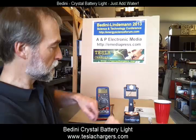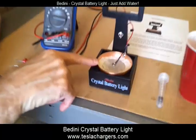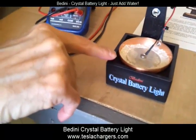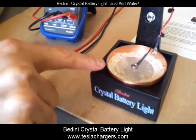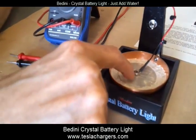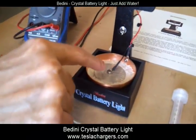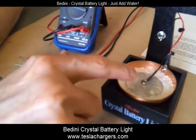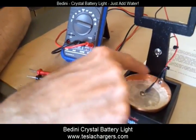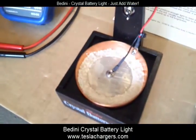What I want to do is show you a little bit about this. The crystal battery consists of a copper section and a magnesium section, and then the crystal material around it, which is now in a dry state.